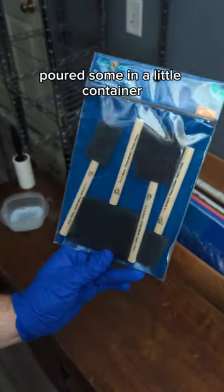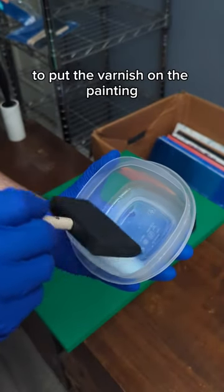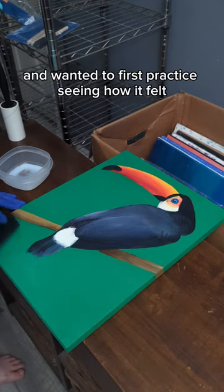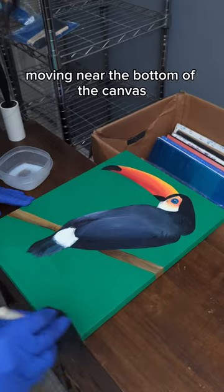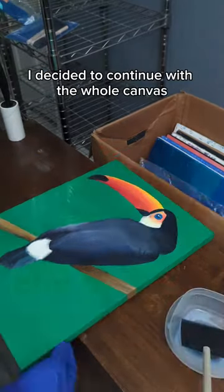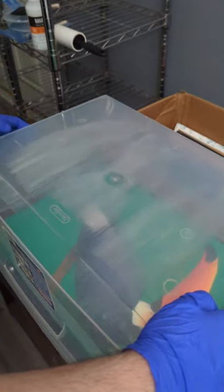After that I got my varnish, poured some in a little container, and decided to use a sponge brush to put the varnish on the painting. I went ahead and started putting some on, wanting to first practice seeing how it felt near the bottom of the canvas. Once I got the feeling of it, I decided to continue with the whole canvas.